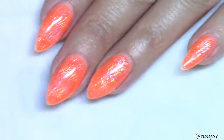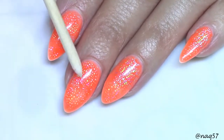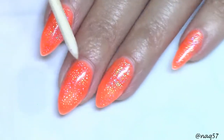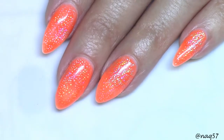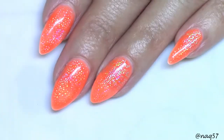Another update: this mani I have right here, this neon orange color, is 053 from I'm a Lee. I also have some holographic foils from Beauty Big Bang that I reviewed quite some time ago — someone asked me about them.